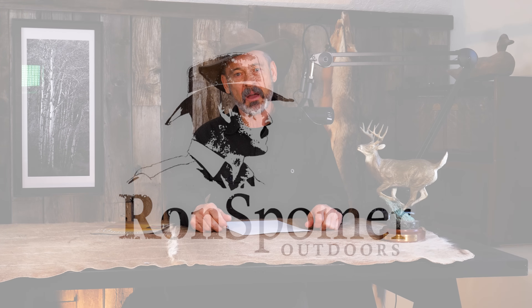Hello, everyone. Ron Spomer with our third podcast with the YouTube channel rolling. So I've got to get all these numbers straight one of these days, but bear with us while we get this whole program running.